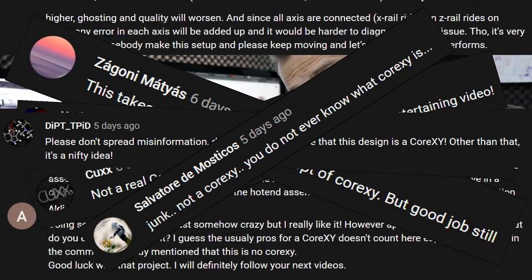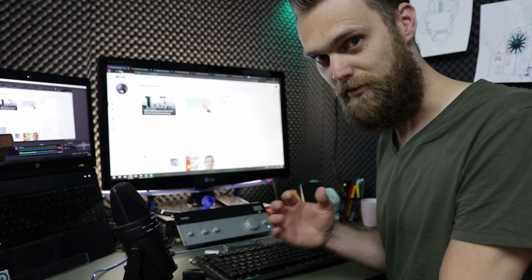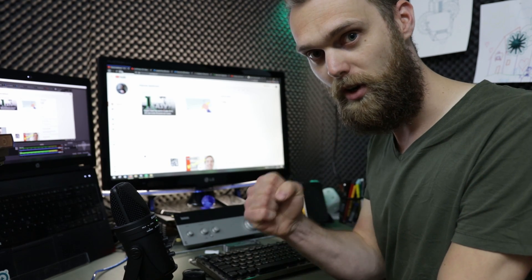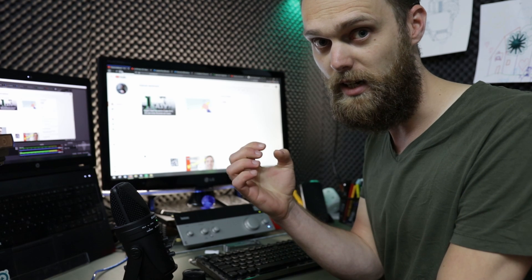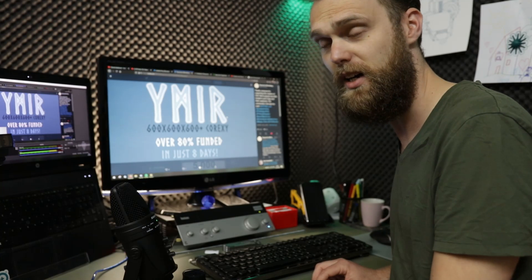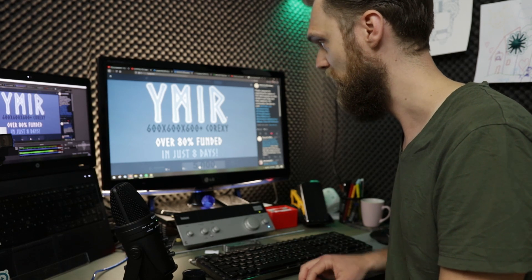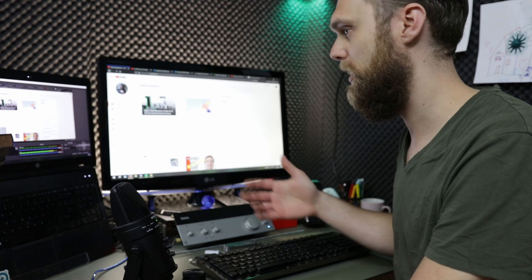Don't spread misinformation — you do not even know what a Core XY is. I've learned a lot from the comments. If you want to see someone making a real Core XY machine, I would suggest following Thomas Haugen, aka 3D Print Viking. Thomas Haugen is working on his Aymir, or Umir — it's 600 by 600 by 600. I thought my machine was big, but his machine will be even bigger. So I'm going to change the name of the title and description.